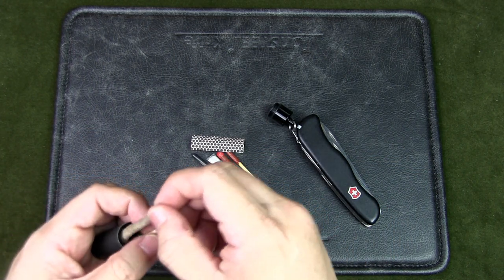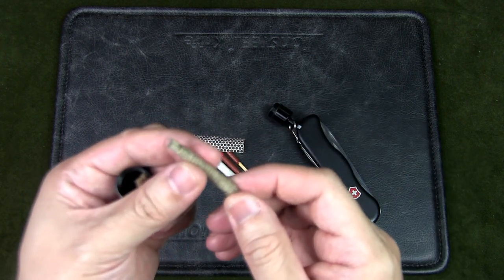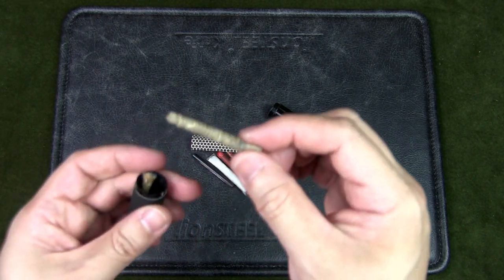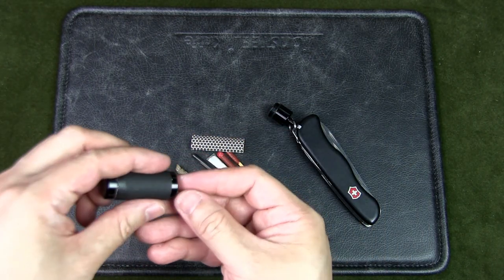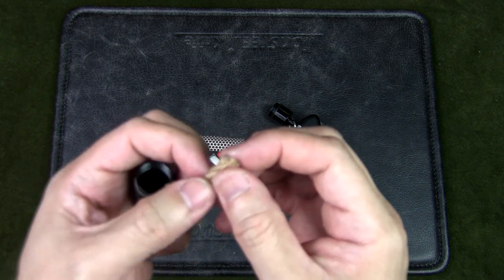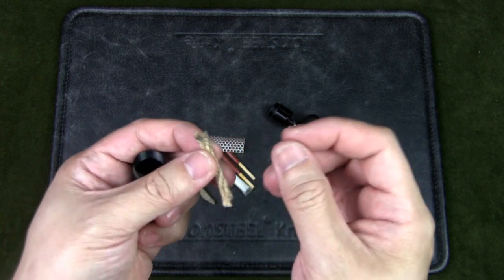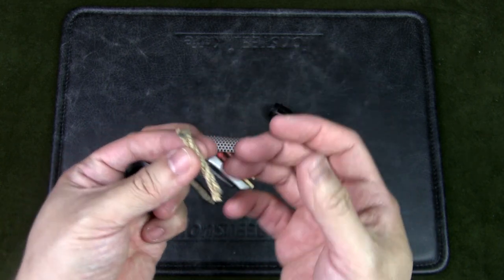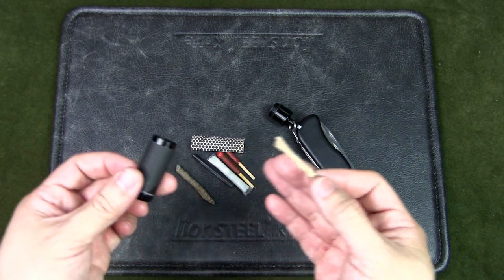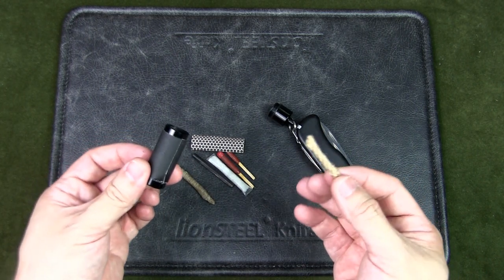I've got some hemp thread — thin rope infused with beeswax — which becomes a wick and another fire extender. And finally, some natural jute rope with three strands that can be teased open into a jute silk, like a little bird's nest, which will catch a spark very easily. So these are all the items in this small cylinder — quite a few items that make for a good fire kit for a large Swiss Army knife.